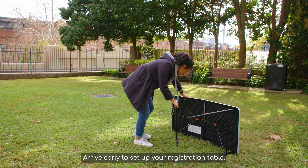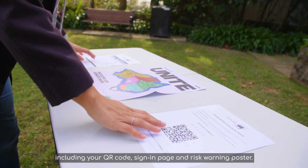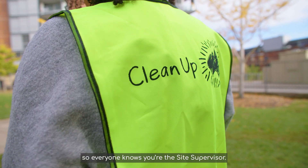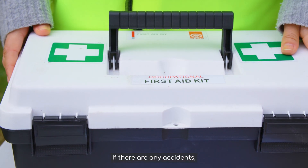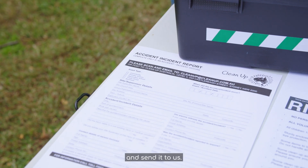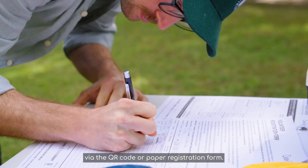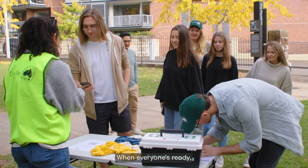On the day: Arrive early to set up your registration table, including your QR code, sign-in page and risk warning poster. Wear the HiVis vest from your clean-up kit so everyone knows you're the site supervisor. Have a first aid kit on hand. If there are any accidents, record them on your accident incident report and send it to us. Welcome your volunteers and get them to check in via the QR code or paper registration form.